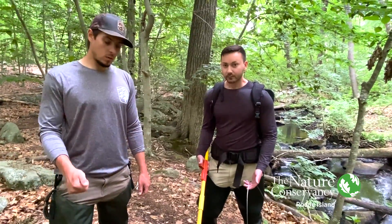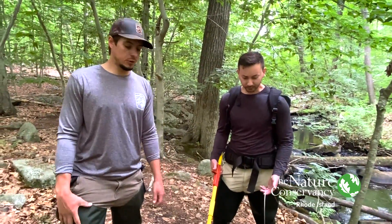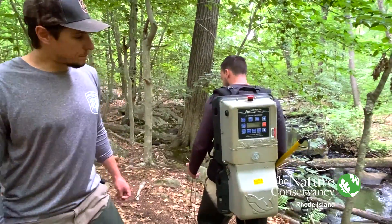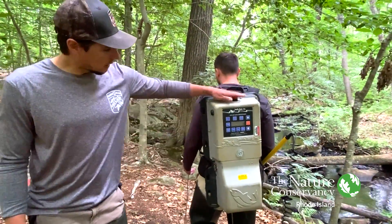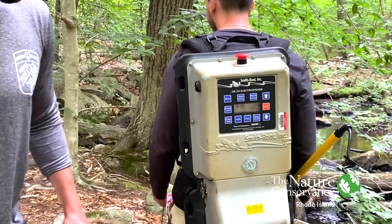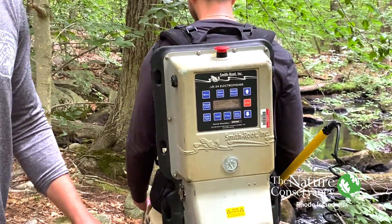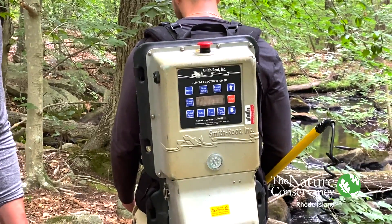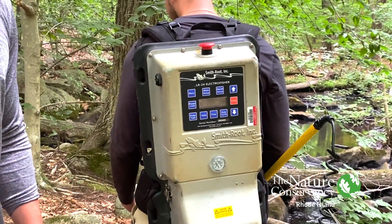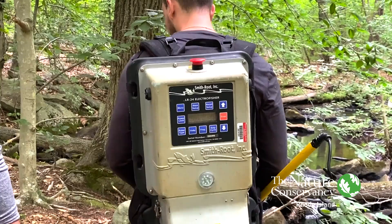Here's the backpack itself — it's got a power switch and a panel with buttons which allows us to control the settings to optimize for the water quality we're in, the different conditions we may be working in, and the different species we're trying to target.